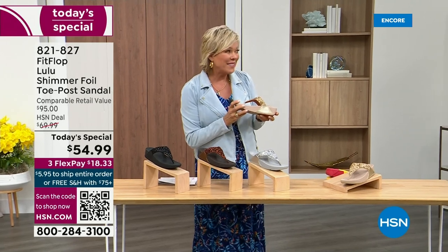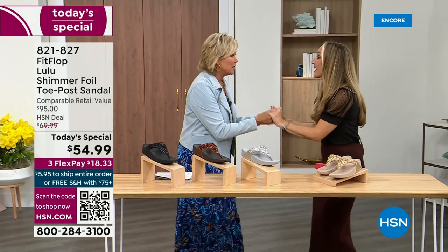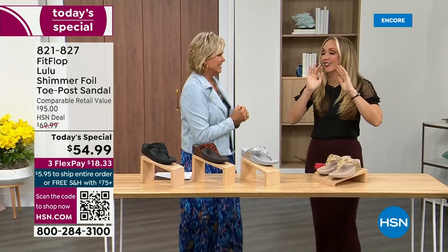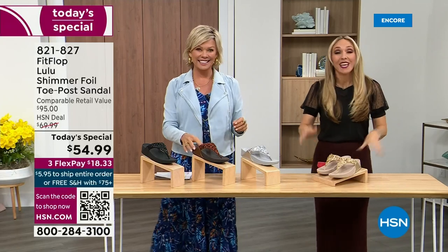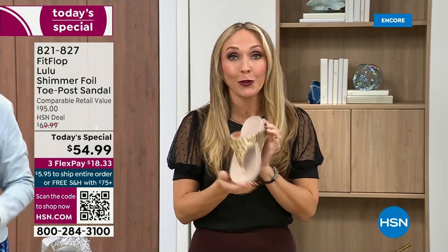Our guest Randy Harvey is joining us — she is so cute and so excited because it's her first time in studio in years for a today's special. If we were going to bring you a today's special with FitFlop, we were going to bring it. This is exclusive — all of my FitFlop fans who've been waiting for this, if you're a collector, you can only get this here.